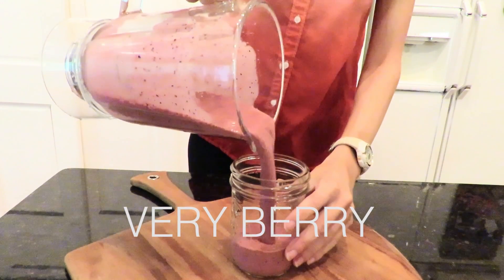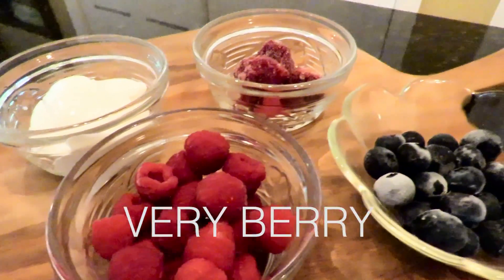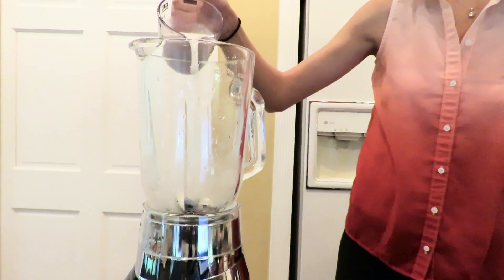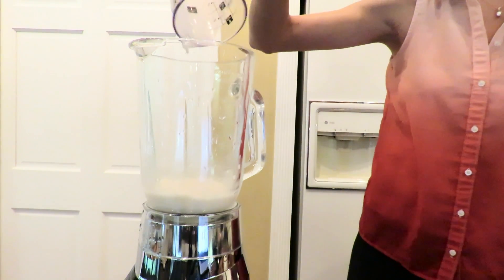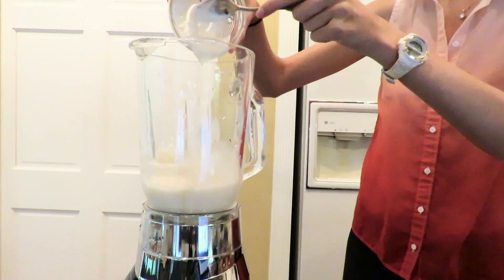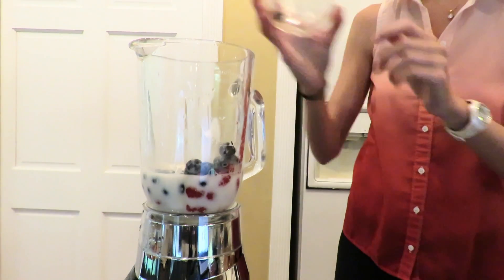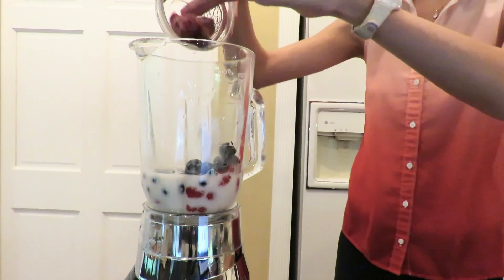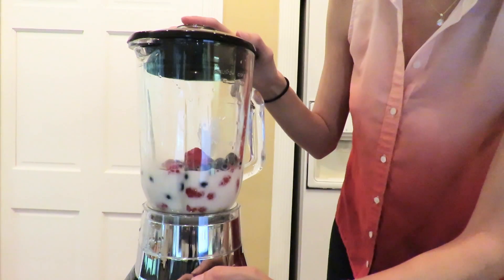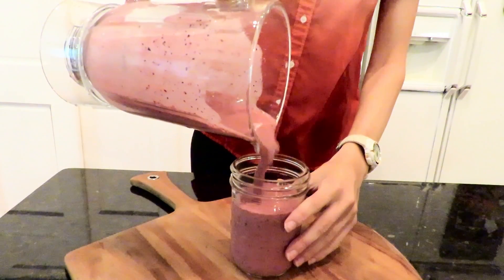The last smoothie on our list is the very berry smoothie. This little smoothie is packed with protein to start your day off right. This time we will be adding a half cup of almond milk, a half cup of Greek vanilla yogurt, one cup of raspberries, one cup of blueberries, and one cup of strawberries. This sweet purple tinted smoothie will get you geared up and ready to start your day.